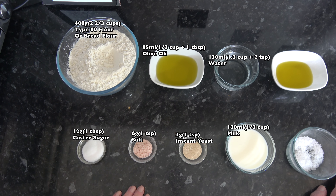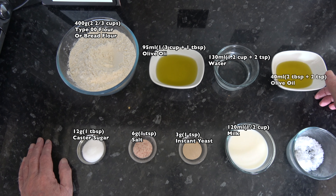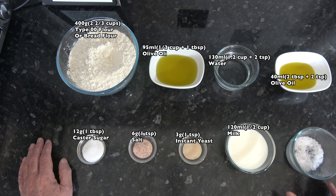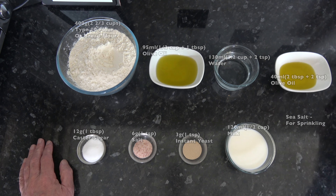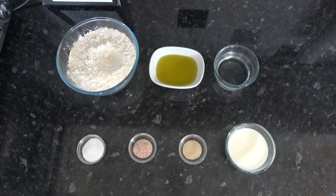And that's everything we need for the dough. In addition I have a further 40 millilitres — two tablespoons plus two teaspoons — of olive oil which I will use for greasing a baking tray and drizzling over the top of the dough before it's baked. And then I just have a tablespoon or so of sea salt flakes which I will sprinkle over the top as well. But we don't need the sea salt flakes or that extra virgin olive oil until tomorrow. So these are the ingredients we'll use for the dough and we'll go on and make it now.